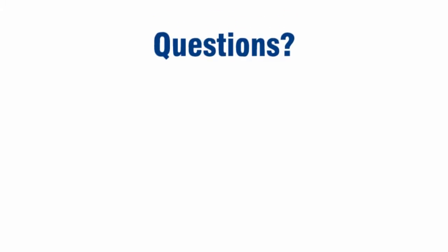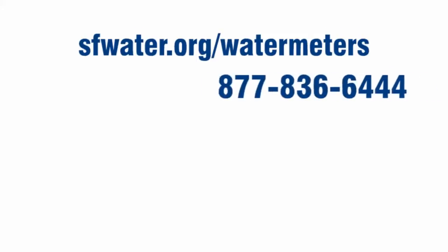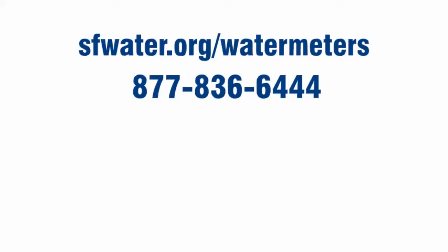Any questions? Check out our info page online at sfwater.org/watermeters or call 877-836-6444.